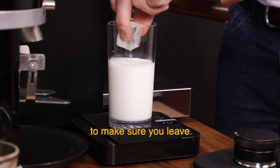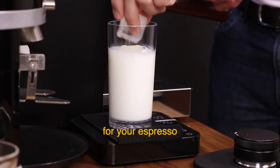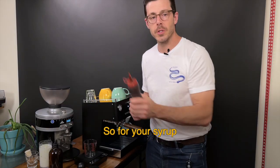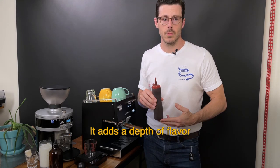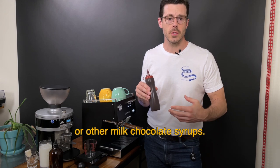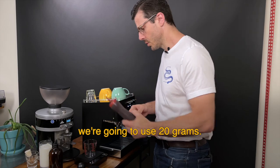For ice, you're gonna want to make sure that you leave about an inch or so at the top of the glass for your espresso or cold brew and mocha syrup. For your syrup, I recommend using Ghirardelli's premium chocolate sauce. It's a little bit darker — it adds a depth of flavor that you won't get when you use Hershey's or other milk chocolate syrups. For that, we're gonna use 20 grams.